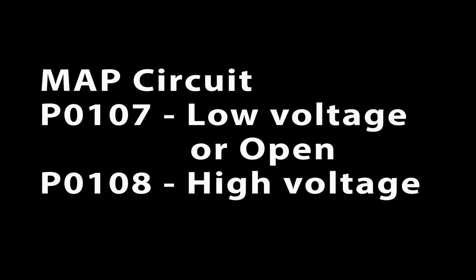The manifold absolute pressure sensor has two codes: P0107, MAP circuit low voltage or open, and P0108, MAP circuit high voltage.